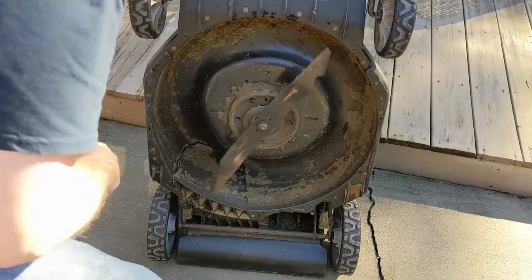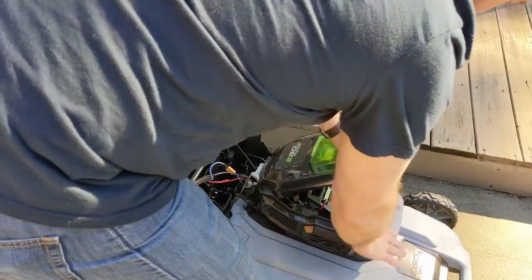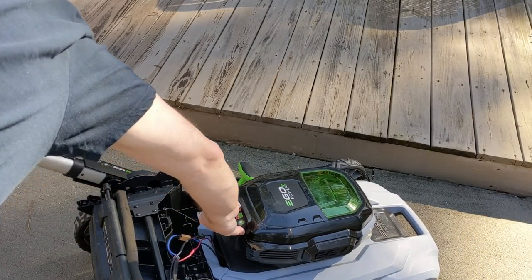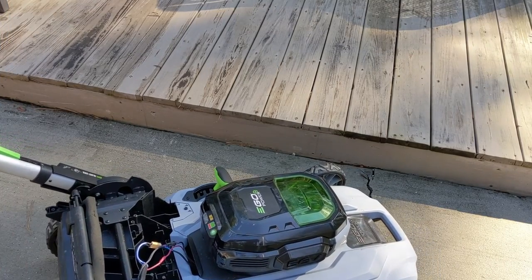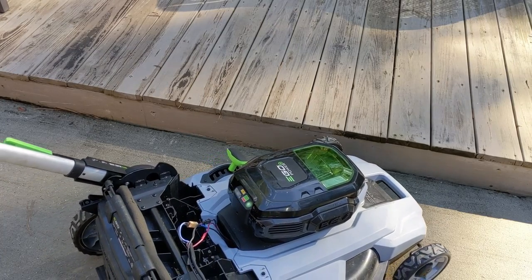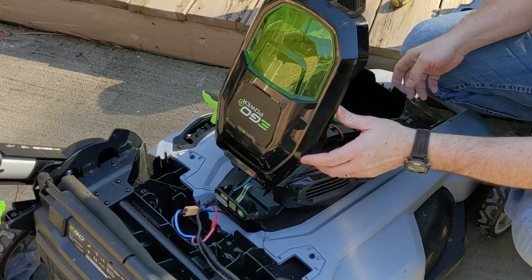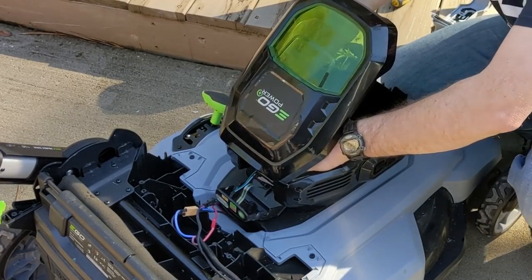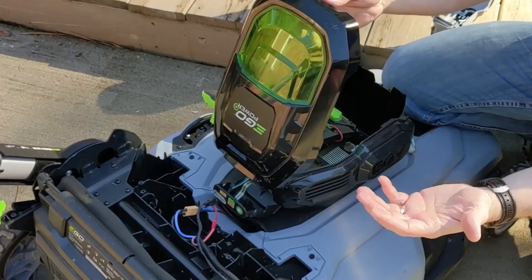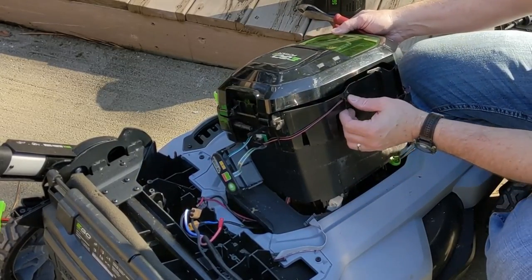I'm going to throw the blade back on real quick. The blade needs sharpening but we'll worry about that another time — might even put a high-lift blade on this one. Testing again: same thing, orange blinking light of death. So I've removed five screws inside in the front, getting to the LEDs, just trying to work into getting this shroud and cover off — not really to work on it but for clarity of the video, because it's hard to get the camera in there. A good many bolts and snaps to take the side off here.